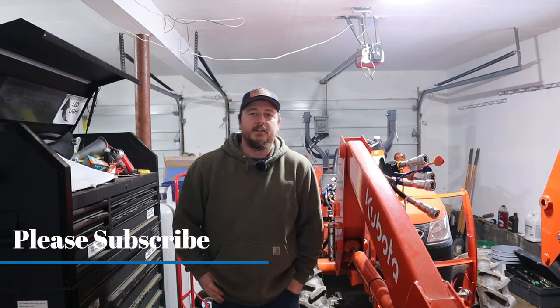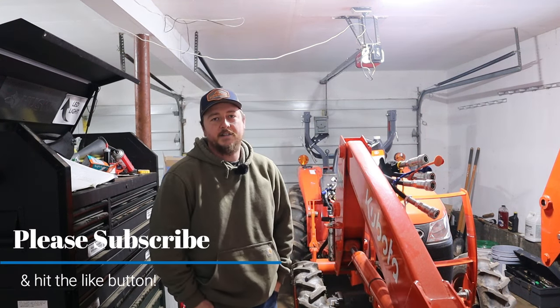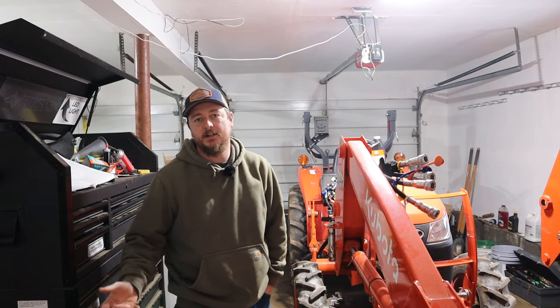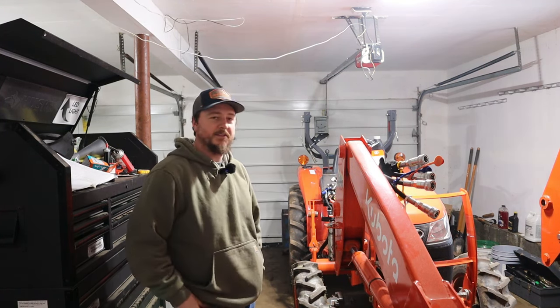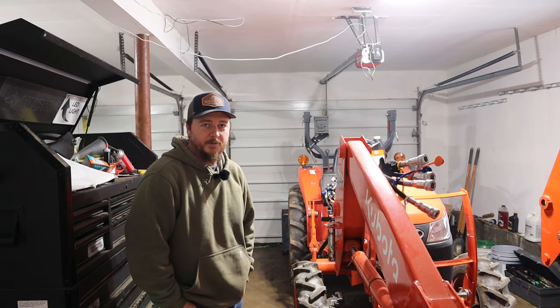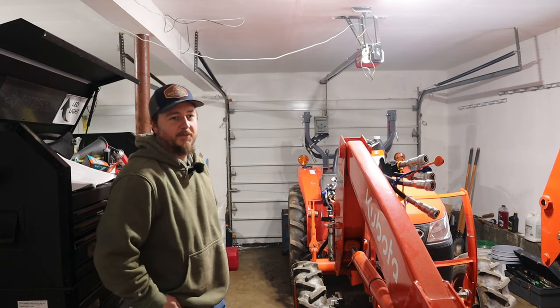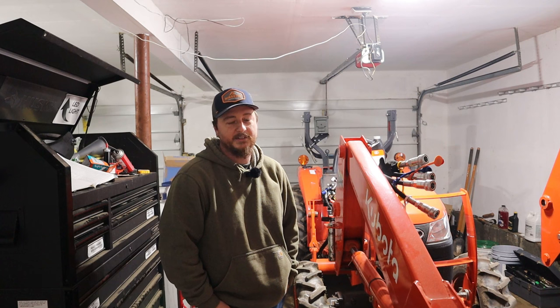Hey everyone. I'm making this video today because it seems like it's become a hot topic on the Facebook pages related to Kubota tractors. It could be other tractors too because they're all similarly designed, but I follow the Kubota one so this is what I know. It seems like the four-wheel drive front case — a lot of people are noticing that they are significantly low on fluid.